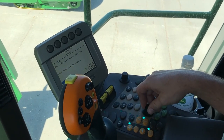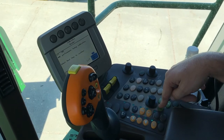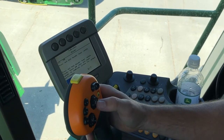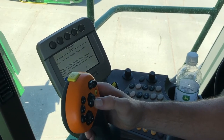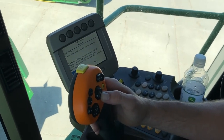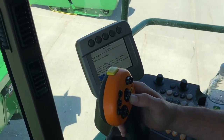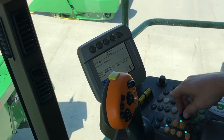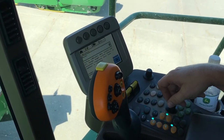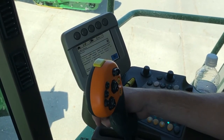It's going to take us right into the performance tuning calibration. Now it wants us to press and hold the header lower switch. It's going to bounce us around a little bit. Then we're going to select calibration complete and save and enter. That is our header calibration on a 70 series machine.